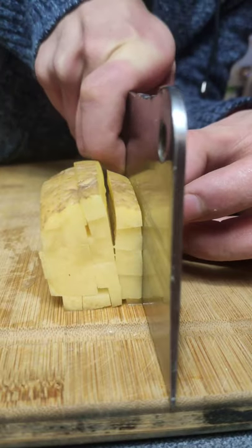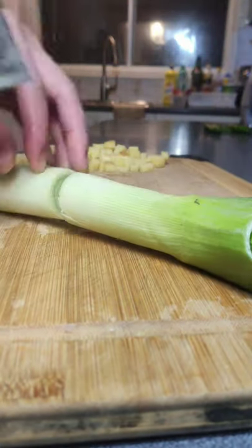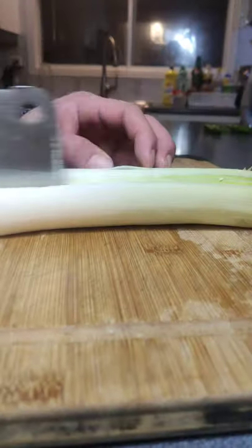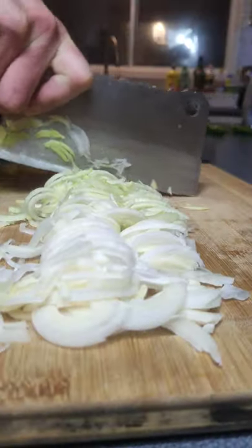Substitute and add. What I mean by this is that trying out a new recipe or cuisine can often seem like such a large step and be very intimidating. Instead, I would recommend taking a recipe that you're already familiar with and substituting or adding an ingredient.